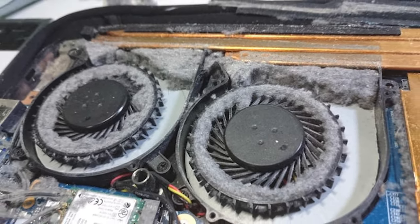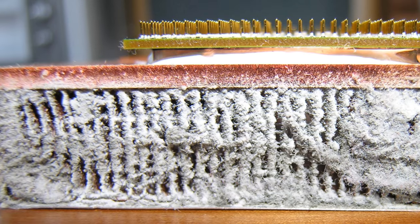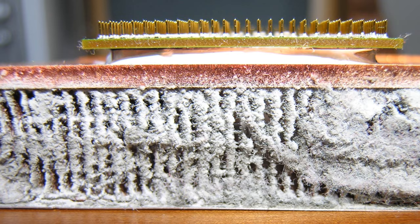And I bet you'd think that's it, right? Not exactly, because over the course of time, our fans and the radiator tend to get clogged with dust and dirt, which decreases the efficiency of our cooling system and worsens the entire story for our laptop.